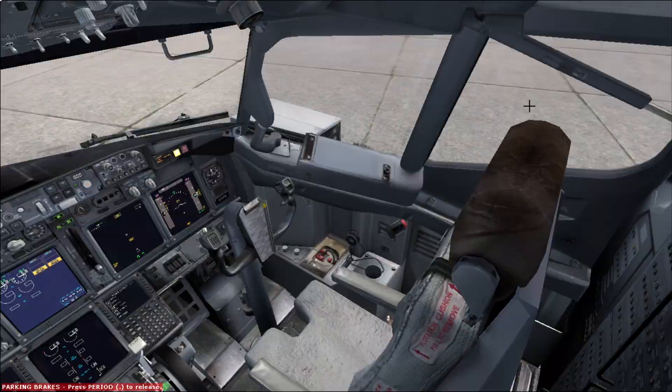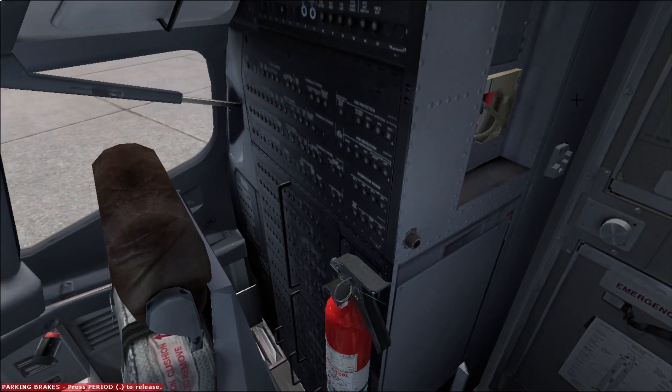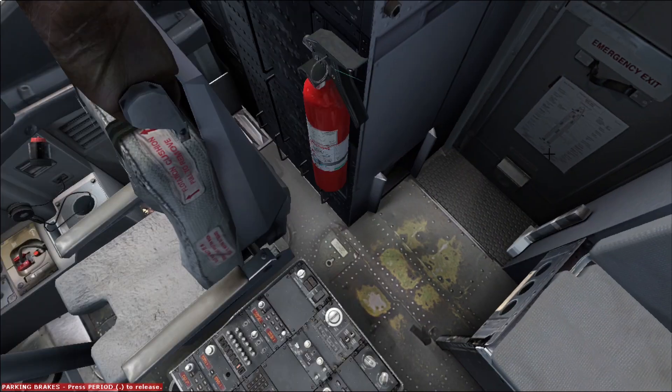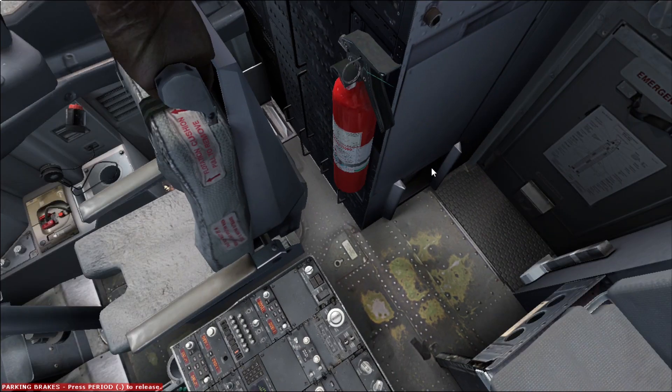Now we move to the other side. Here we can find the observer oxygen mask — I will show you how to test this mask during the pre-flight procedure. Down below we're going to find the gear pins that should be removed in this phase; if not, ground personnel will present them to us at a later stage.